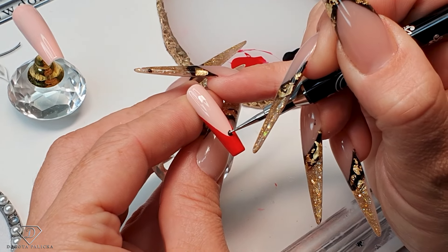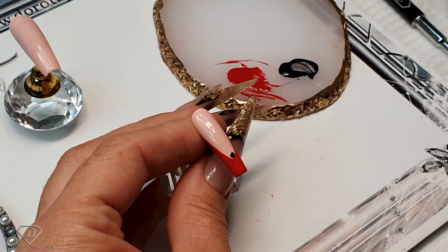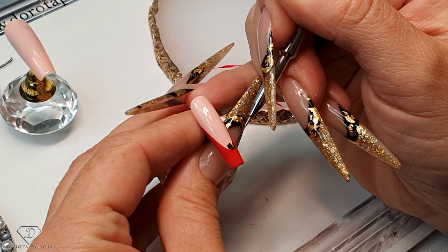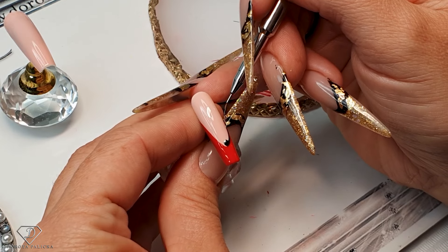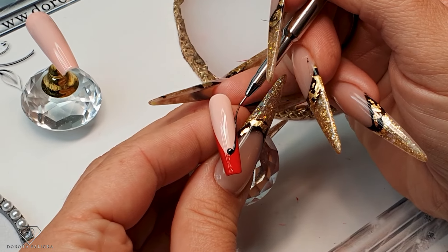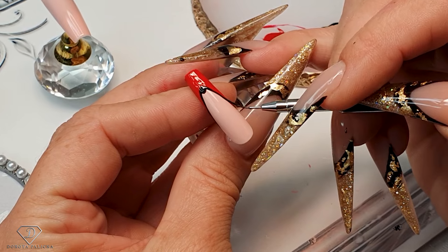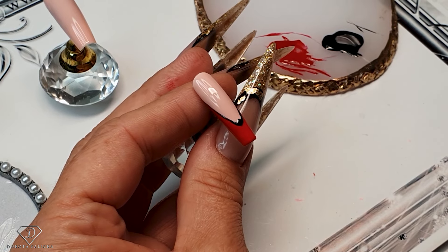Right in the middle you want to do a rounded shape. Then grab the liner brush again — clean it from the red paint because we had some red paint there — and pull out an outline. So black outline all the way to the top. The same on the other side, all the way to the top. Okay, I'm going to swap to the Tyler brush now.